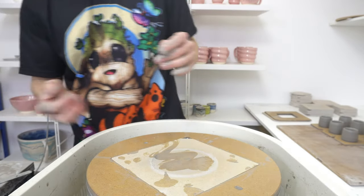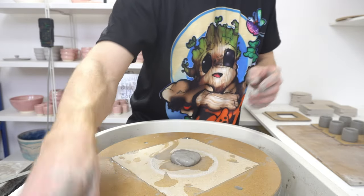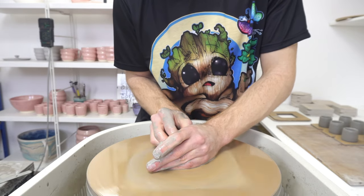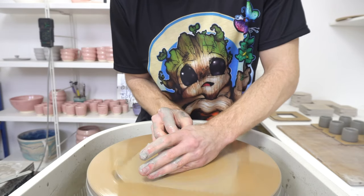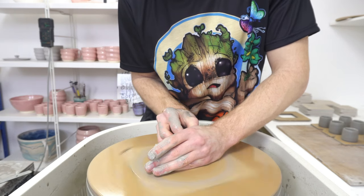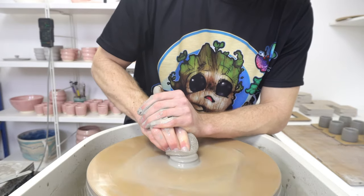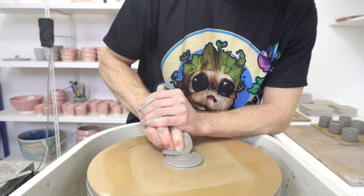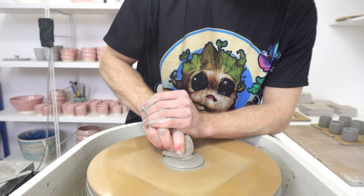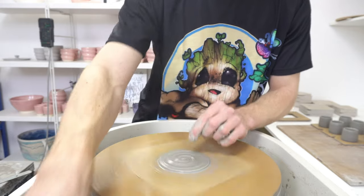This smaller one here is maybe around 90 grams or so. I actually tend to use these more than the bigger ones, just because I'm mostly firing mugs and you don't want anything with a footprint that much bigger than your mug, because otherwise you're wasting kiln shelf space.